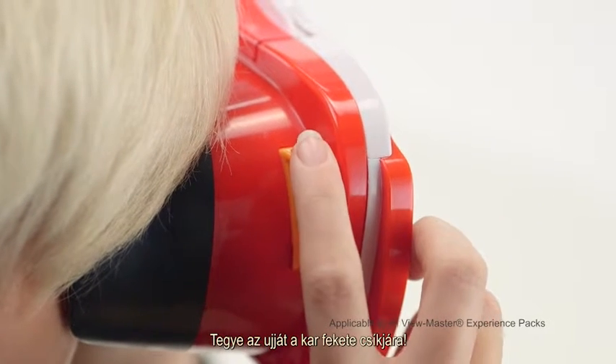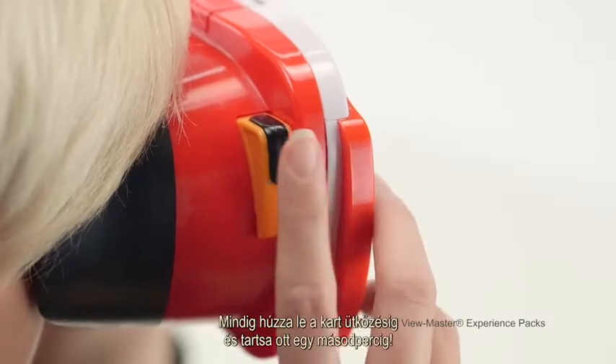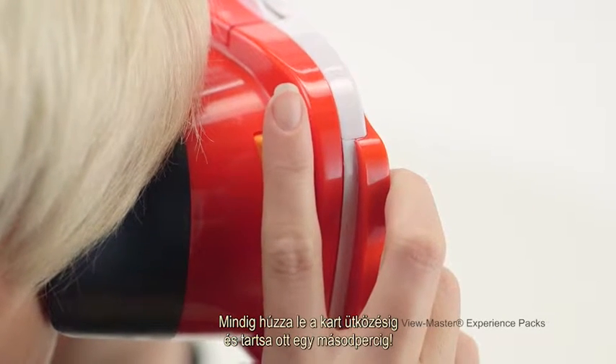Your finger needs to be touching the black strip on the lever. Don't tap the lever too gently — make sure you pull the lever all the way down and hold it in place for a second to ensure that it registers.